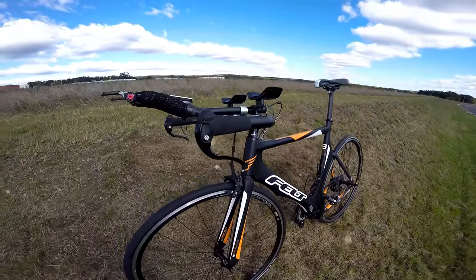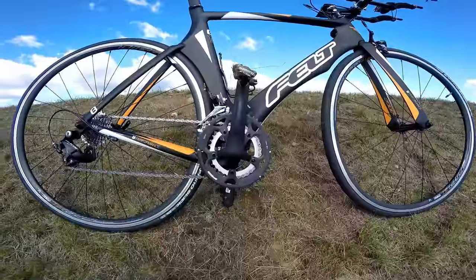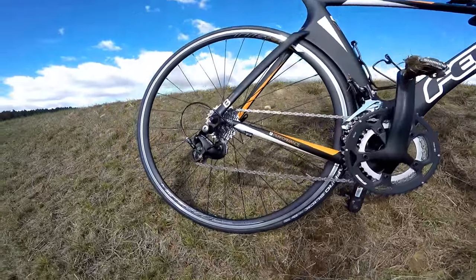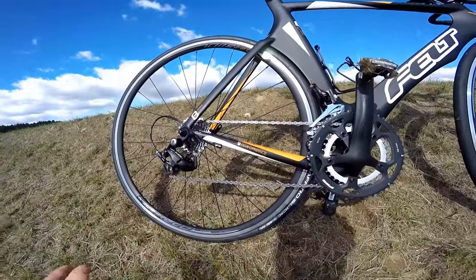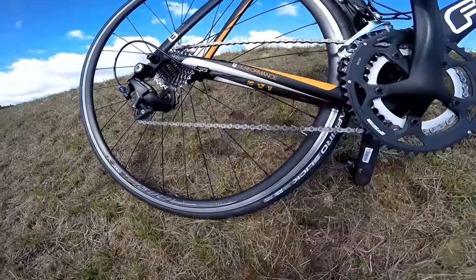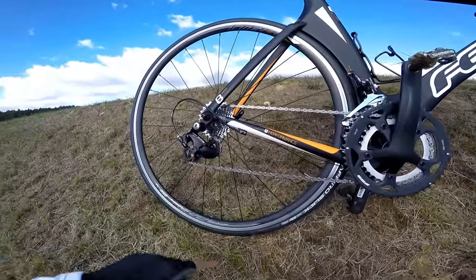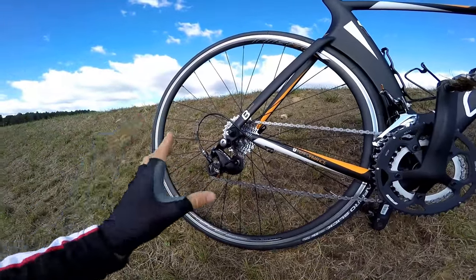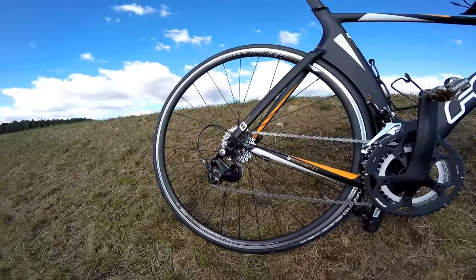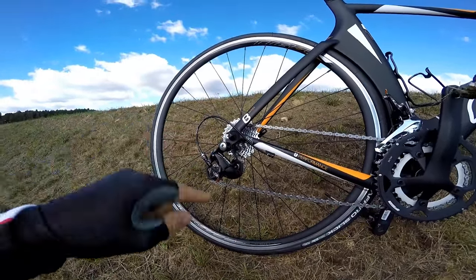Let me turn the bike around to show the components. We have the FSA Omega crankset — entry-level, not super stiff, but just enough, and in matte black so it fits the design. You could say the bike comes with mid-tier components, but you're actually getting the front and rear derailleurs and chain from Shimano — specifically the HG X11. The cassette comes from SRAM, and I'm very happy with that because in my opinion SRAM makes slightly better cassettes than Shimano, and the gearing ratio fits me better.